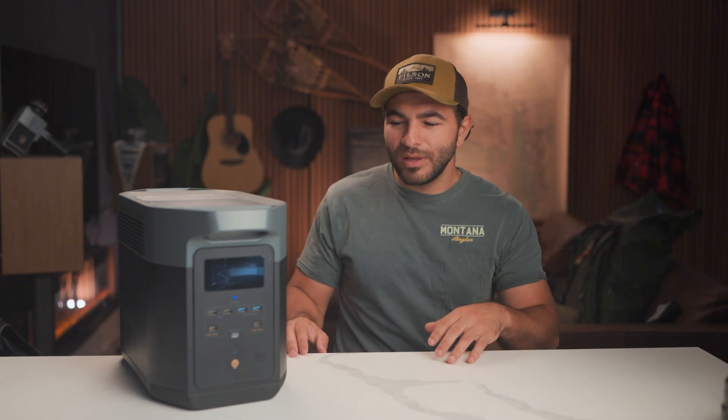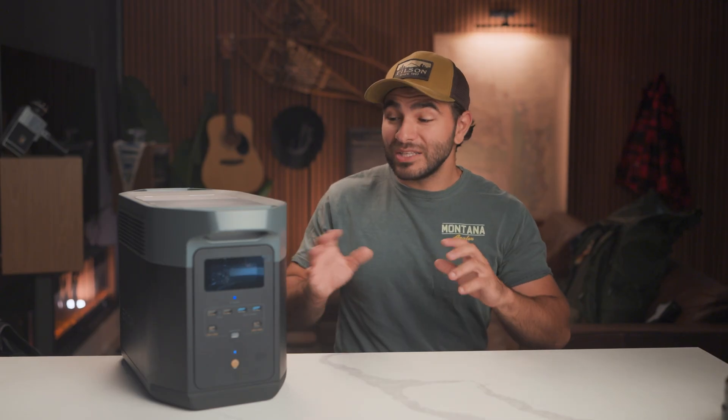Another thing is, even though it probably is less heavy than all the components would weigh if they were separate, it is still really heavy — I think this one's like 55, maybe 60 pounds. These are also pretty pricey, but I still believe they are probably cheaper than if you were to build out your own solar array, depending on the components you use. For good components, this is actually a good bang for your buck.